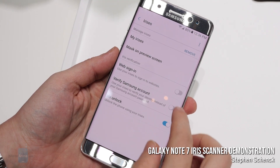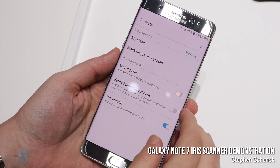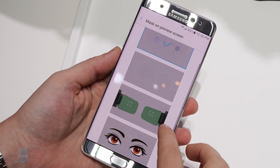Fingerprint scanners are everywhere, but there's also another technology seeking to be the next big thing as iris scanners begin coming to phones. Last year we saw Windows 10 Mobile use iris scanning on devices like the Lumia 950, and now Android flagships are warming to the feature.